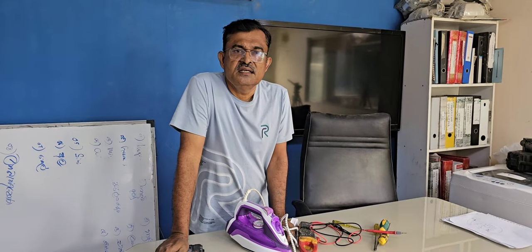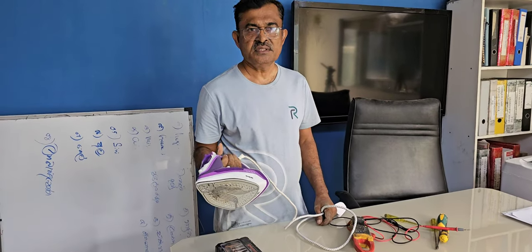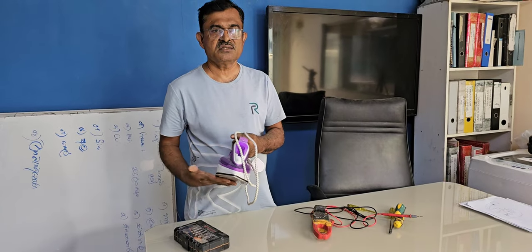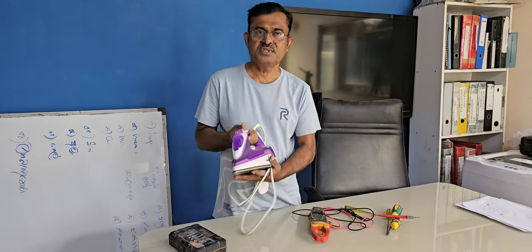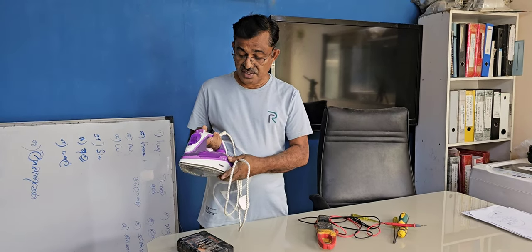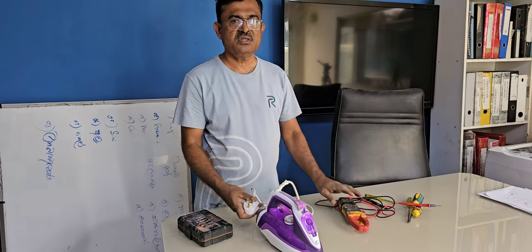Hi dear friends, welcome back to my channel. Today I have a small job — a household item we use daily: an electric iron with a steamer. The problem is, when giving power, it's not warming and not working at all. We have to check properly. This is a Nikai brand item — very good brand here in UAE. Don't throw this type of thing in the garbage. I'm going to show you how to repair it. Hopefully we can fix it — let's go for testing.